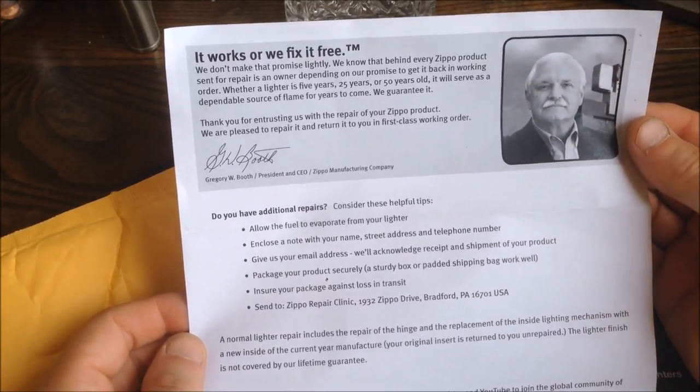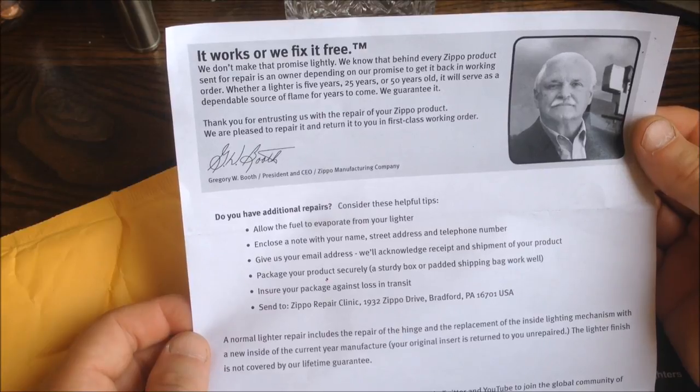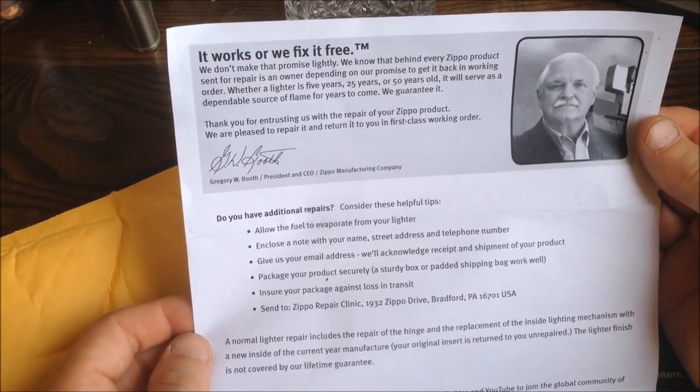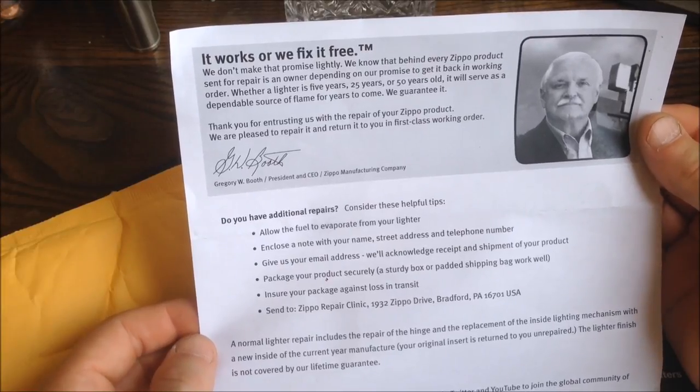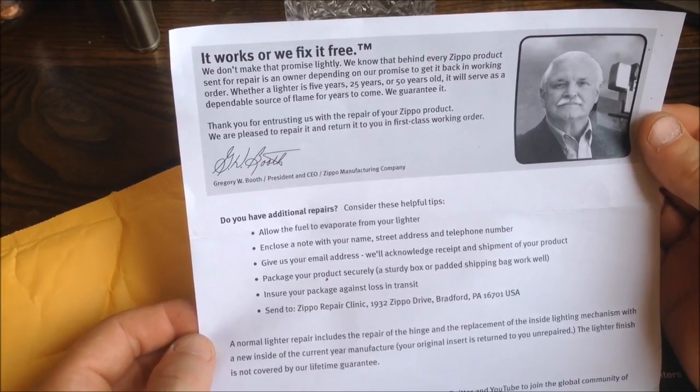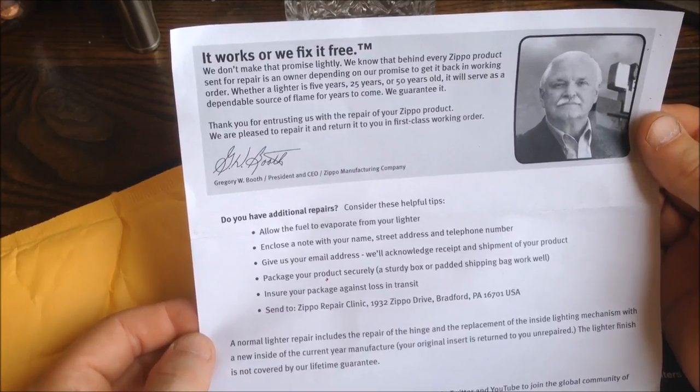There's a card that reads: "It works or we fix it free — we don't make that promise lightly. We know that behind every Zippo product sent for repair is an owner depending on our promise. Whether a lighter is 5, 25, or 50 years old, it will serve as a dependable source of flame for years to come. We guarantee it." Signed by George W. Booth, President and CEO of Zippo Manufacturing Company.